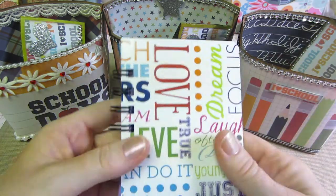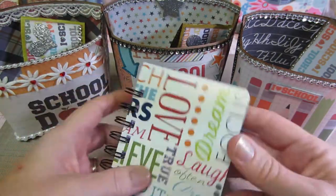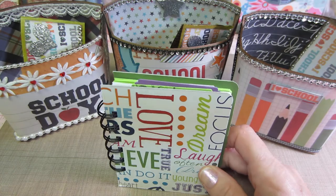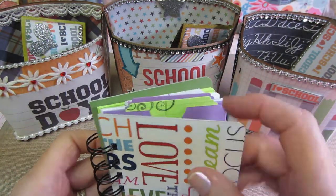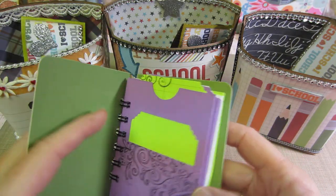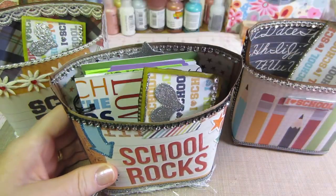So this is kind of what my version of it was. I didn't put post-it notes in here, but I was playing with my bind-it-all. These file folders are really good quality — these were from the dollar store, I think I got 10 for a dollar. I ended up making this little notebook, and I made it in the size that I thought would fit in there if I did want to do it that way too.